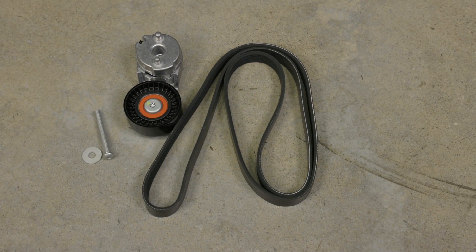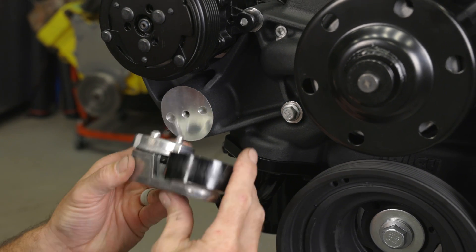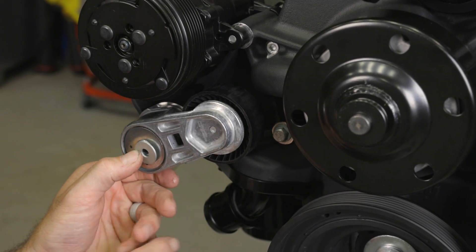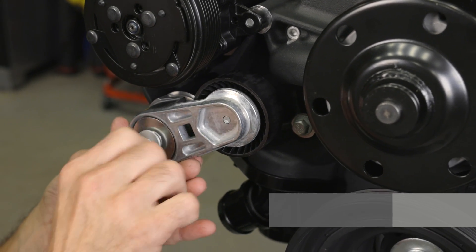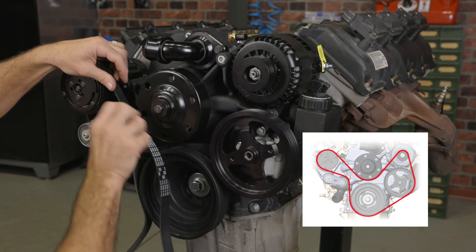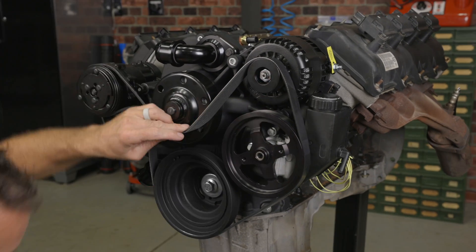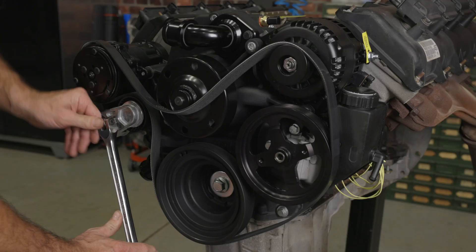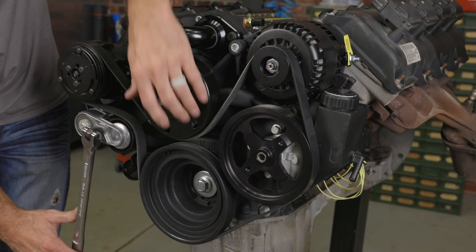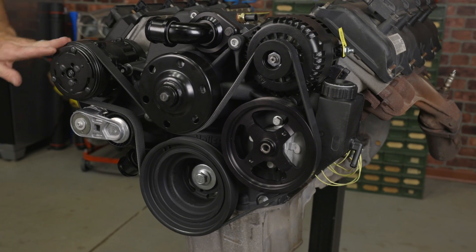To install the belt tensioner, position the pulley towards the crankshaft pulley and align the locating tabs on the belt tensioner with the holes in the timing cover. Use the large washer and M8x70 button head bolt to hold it in place, then torque to 18 foot-pounds. Following the belt routing diagram in the instructions, slip the belt over all the pulleys with the exception of the water pump. Then using a half-inch breaker bar, move the tensioner downward and slide the last portion of the belt over the water pump pulley. Slowly release the tensioner and double-check that the belt is completely seated in all the pulley grooves.